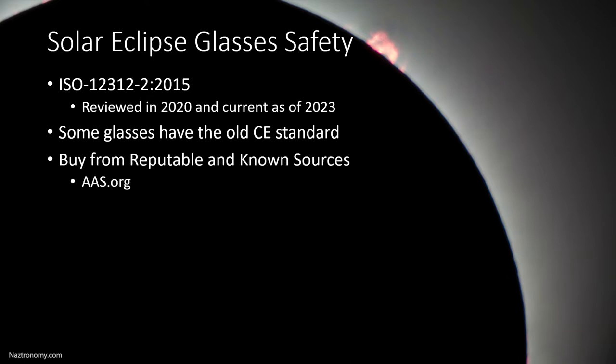You should always buy solar eclipse glasses from reputable and known sources. You can find a list of approved sellers and manufacturers on AAS.org from the American Astronomical Society. You should always be aware of scammers and counterfeiters. Unfortunately, in today's world, people will just stamp on the ISO number and it doesn't mean anything because they're not doing any kind of testing. They're just counterfeiting these solar eclipse glasses and it can put your eyes at risk. So always buy from reputable and known sources.